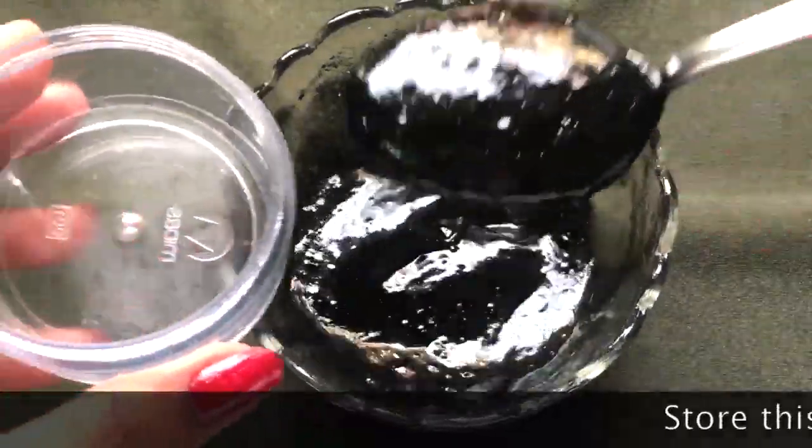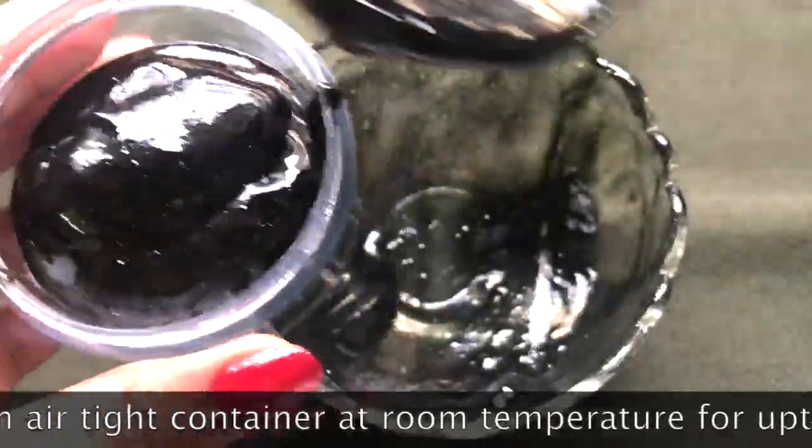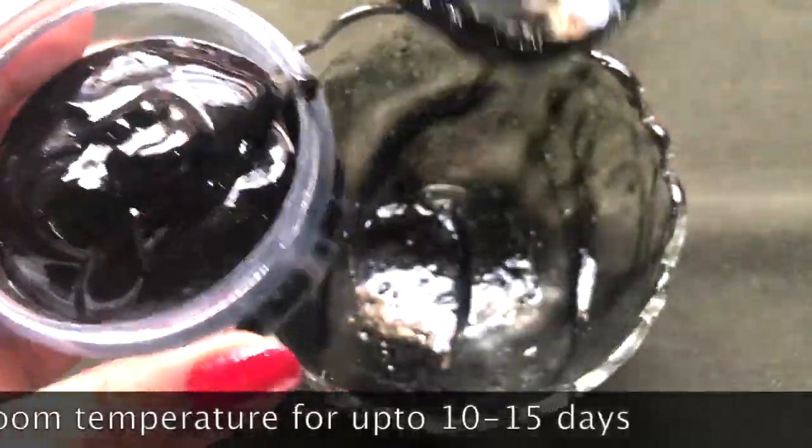To store this cream, you're gonna need an airtight container. Here I'm transferring the cream into a small airtight container, and you can store it at room temperature for up to 10 to 15 days.